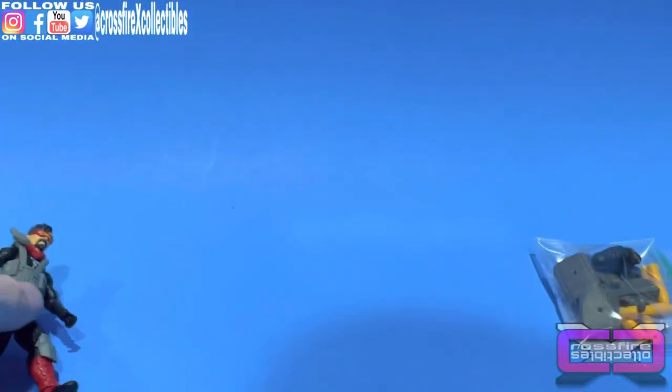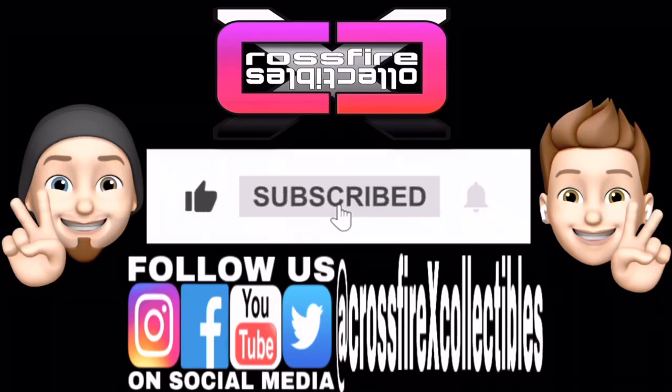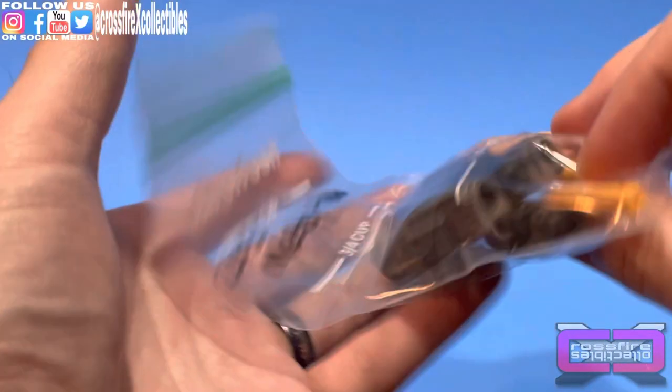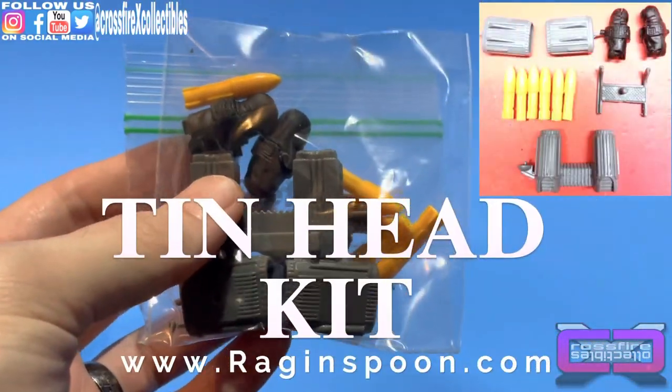We'll go ahead and put him aside and go over the Rag and Spoon kit. But first, if you're new to the channel, please be sure to like, share, and subscribe for future content. Moving on — here is the Rag and Spoon Metal Head upgrade kit, which you can order at ragandspoon.com.